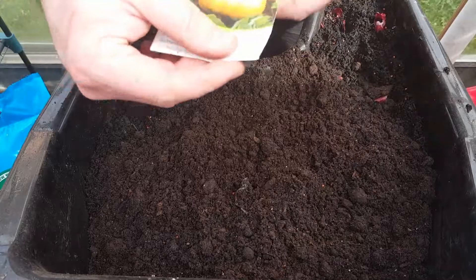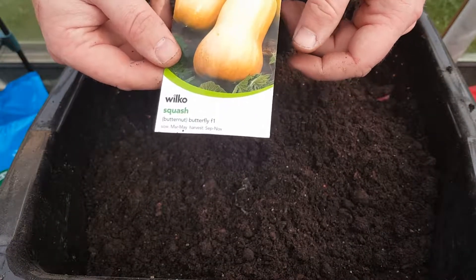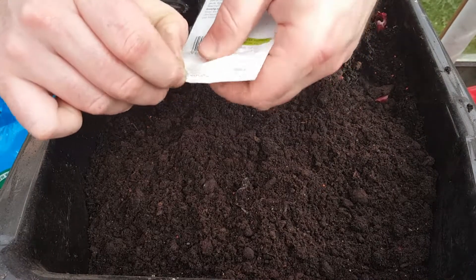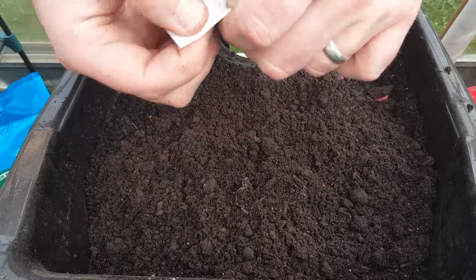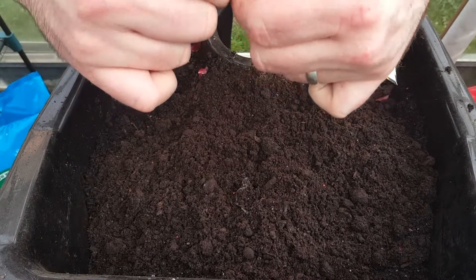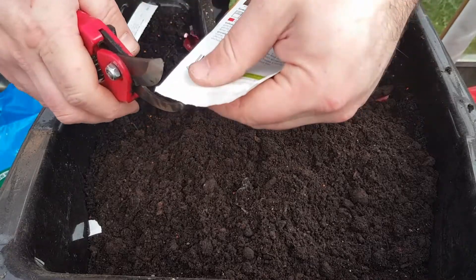Right now we're going to do some butternut F1 from Wilkinson's — paid one pound fifty for them. This time I'm going to try and make sure I don't destroy the bottom of the packet, because in previous times I've normally just ripped them out without worrying about it.